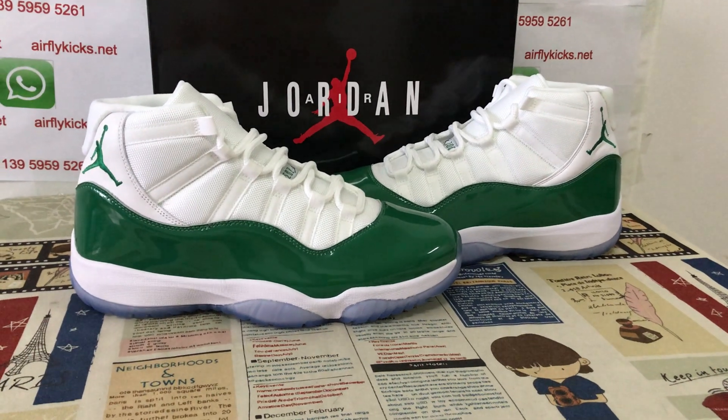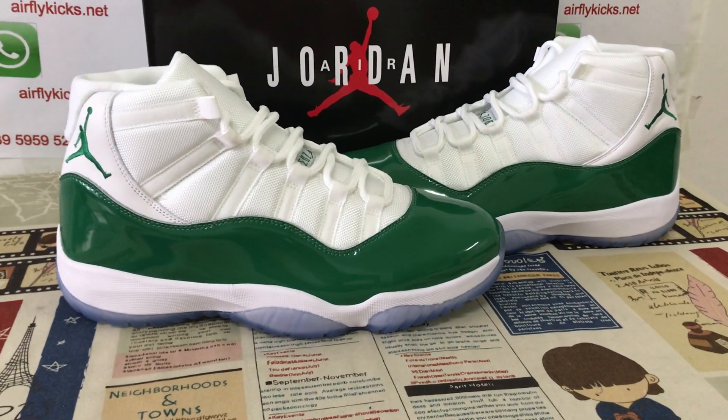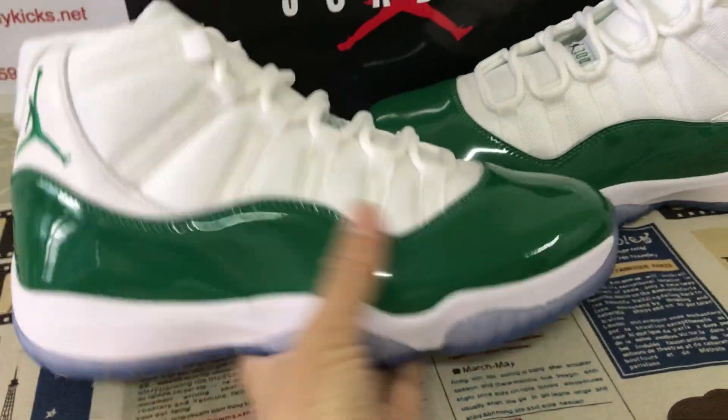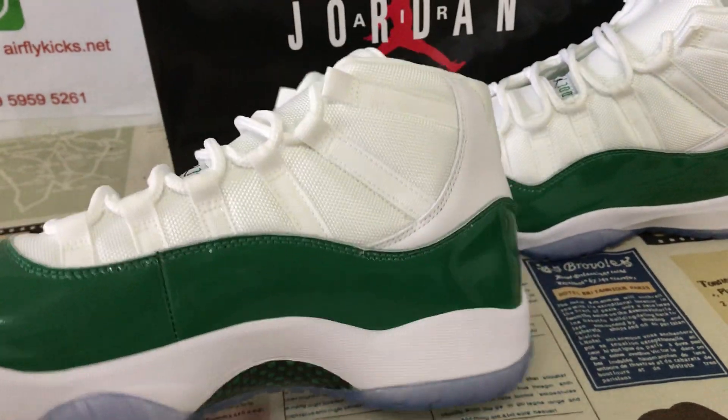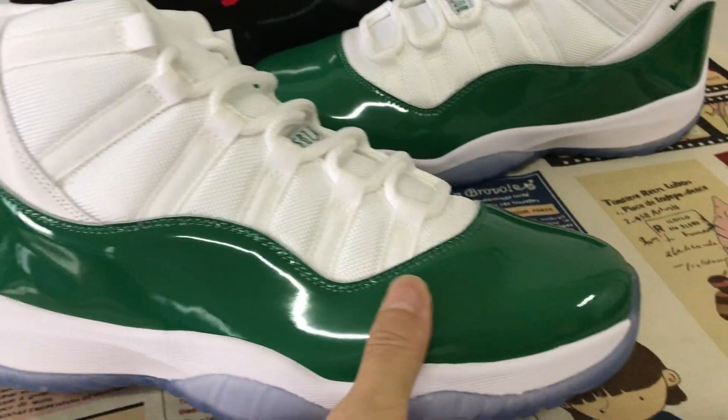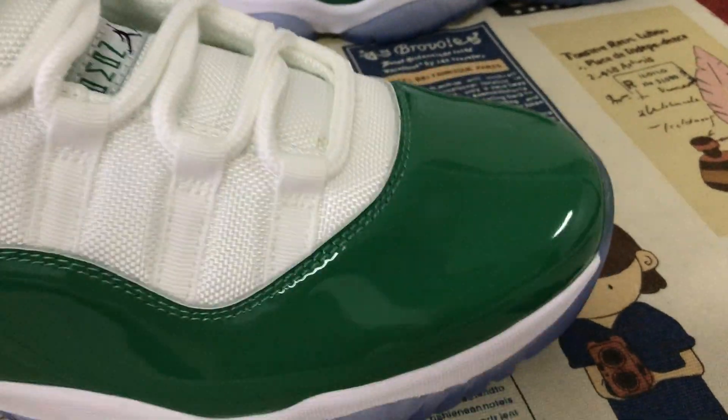Hello, today let me show you a Jordan 11 Michigan State. We can see the shoe features white and dark green color.